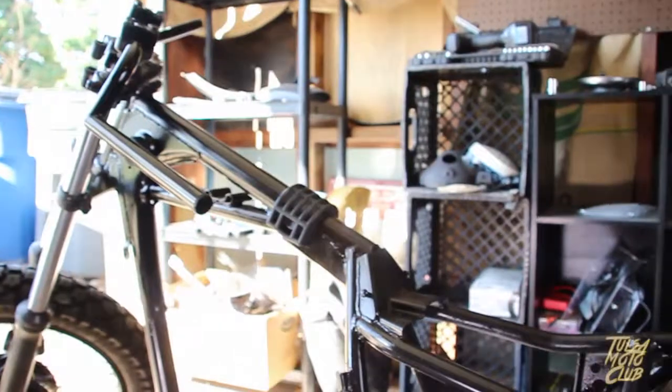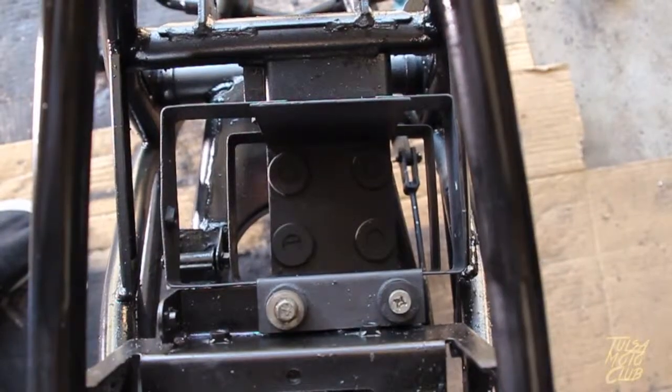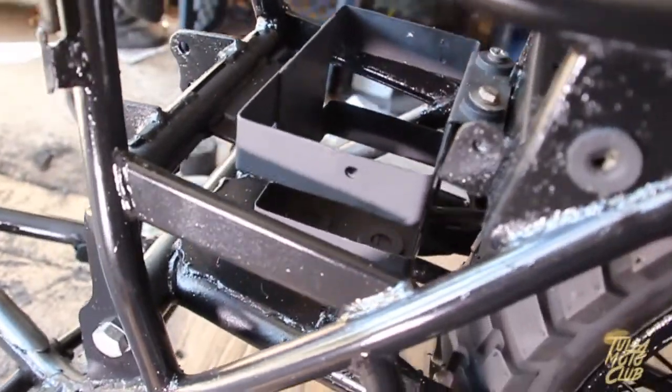So far I've painted the KZ250's frame, wheels, and all the other odds and ends. I've reinstalled the battery case as well, and to cover that up from the side, I'll make some leather saddlebags that can be mounted. There will be a video on that in the future.